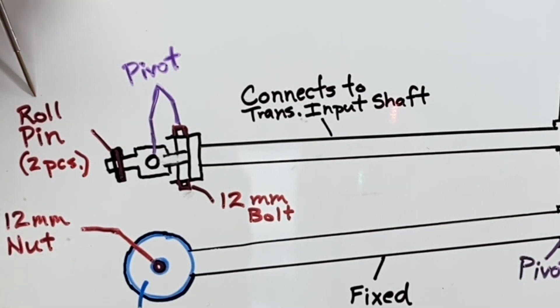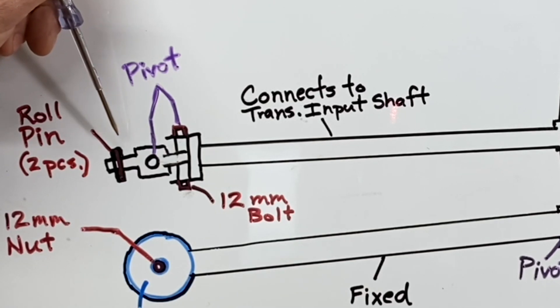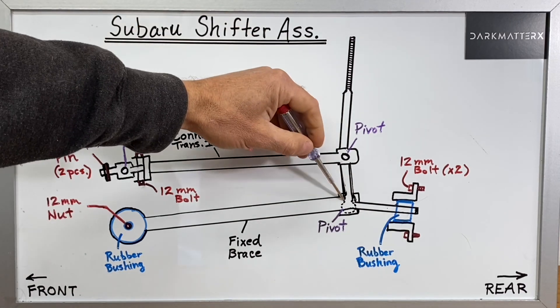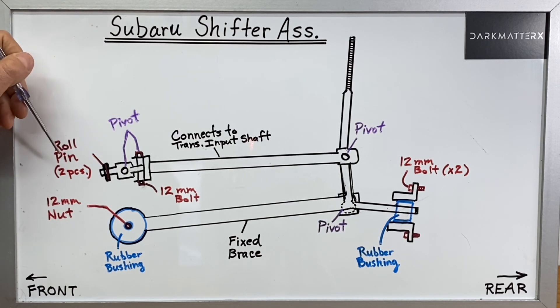There's a roll pin here - it's actually a two-piece roll pin and I'll talk about that later in the video, but that's going to be one of the pieces we need to remove to take this stock shifter assembly out. There are also a couple pivot points that I've called out in purple - a pivot point down here and a pivot point right here. All the purple is the pivot points and then the red is the hardware.